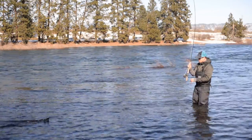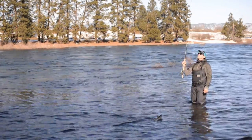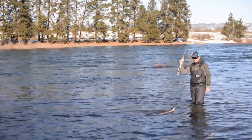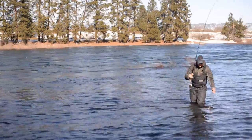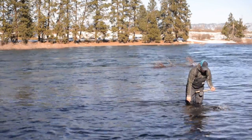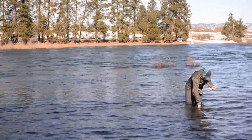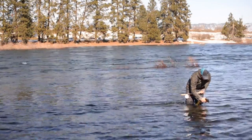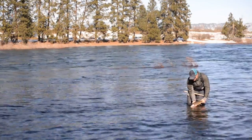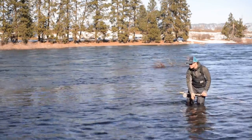Nice red band here. Rods are a little bit longer, so be careful when you're putting your sink tip into your rod. Of course, I wasn't prepared with my net, but that's all right. Nice red band — we'll let them go back in and we'll go back to our techniques. Thank you, fish. Thanks for the nice little interruption.